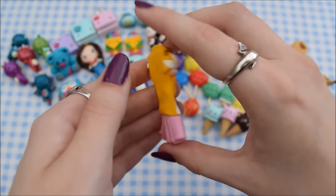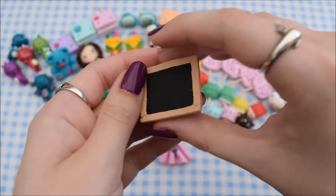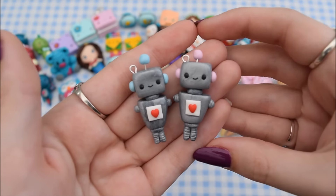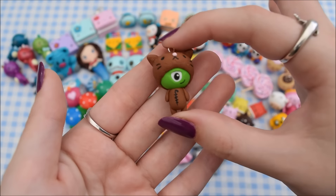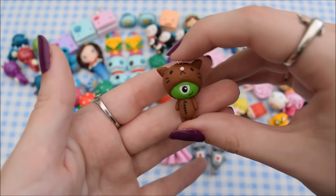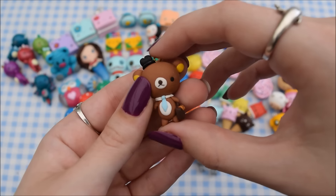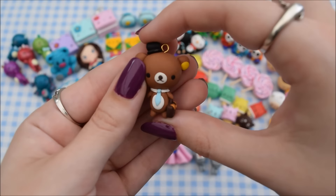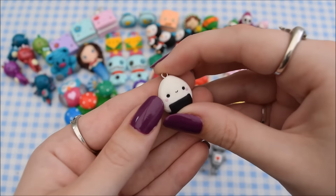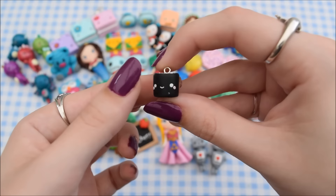Then I have this Zelda charm which I did make a tutorial on, but it went all wrong so I'll have to re-film that. I have this best teacher chalkboard that I made for the end of school. I have these two robots based on one of my drawings, and this cat alien — basically an alien in a cat costume — based on my drawing with the theory that all cats are in fact aliens. I have a chubby Jack Skellington from Nightmare Before Christmas, a working Rilakkuma made around Father's Day with a hat, tie, collar, and little briefcase. And I have this little onigiri and this sushi roll which is really tiny.